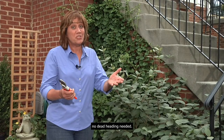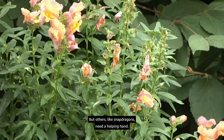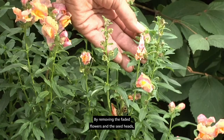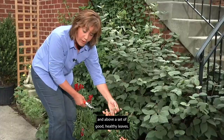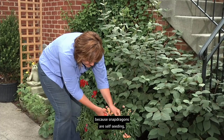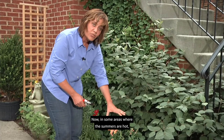Extend your garden's bloom power with a little deadheading. Some flowers like impatiens are self-cleaning — they drop old blossoms and produce new ones with no deadheading needed. But others like snapdragons need a helping hand. This plant is kind of finishing up flowering and starting to set seed — by removing the faded flowers and seed heads we'll keep new blooms forming. Cut right below the flower head and above a set of good healthy leaves. In warmer climates snapdragons are self-seeding so you'll get new plants. In hot summer areas they may stall out, but when temperatures cool you'll get new flowers.